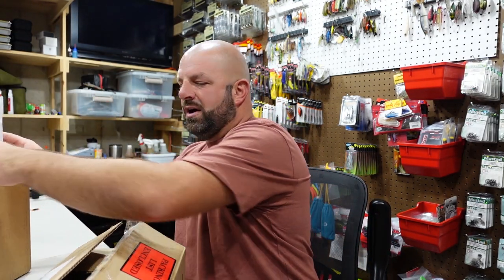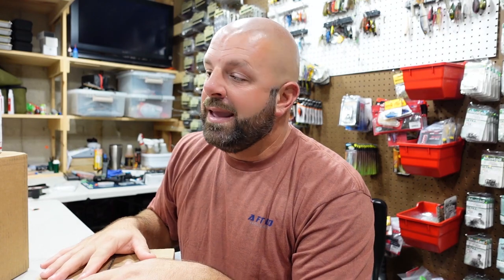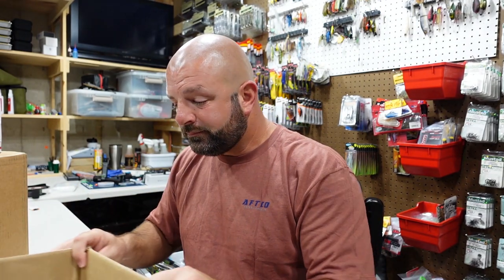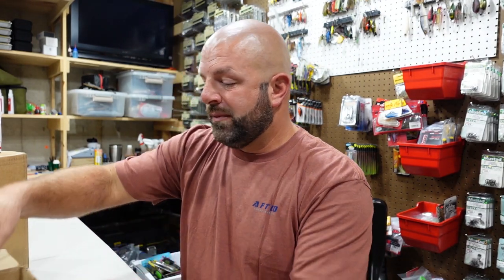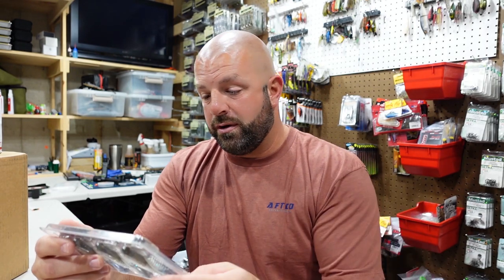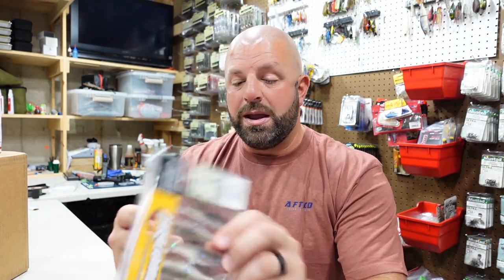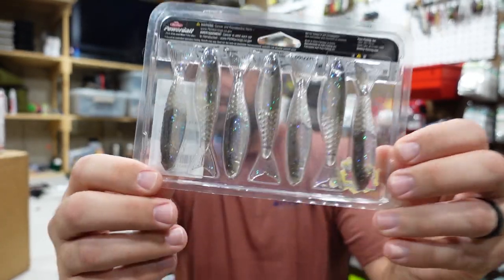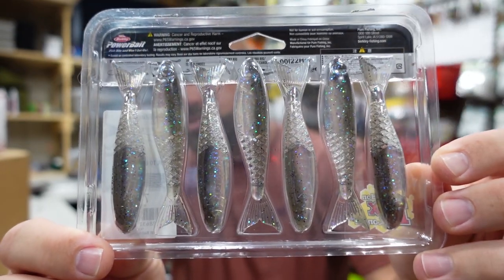We're starting with the Berkley stuff first because you guys have already seen some of this stuff in a previous video. This is the majority of the stuff that was on back order from that order. First up we have some of the Power Stingers, which is the trailer they came up with for the bladed jig — their Slobber Knocker. These are the 3.5 in Electric Shad color.